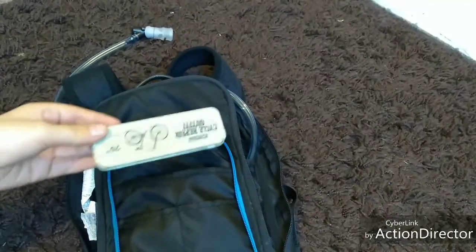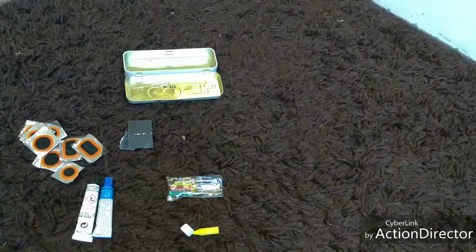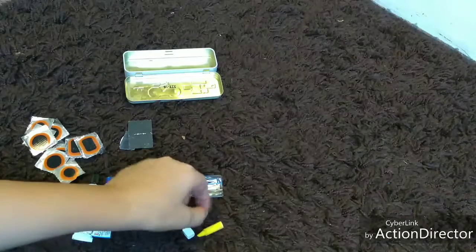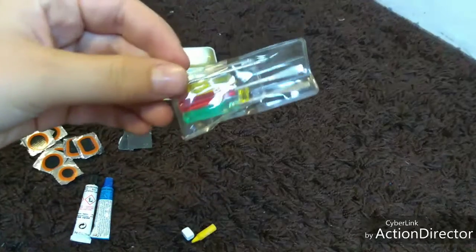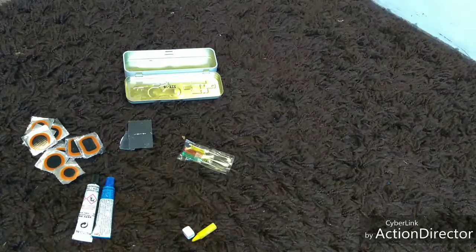I also have a puncture repair kit. Inside are two sticks of glue, a lot of patches, some chalk and a crayon to mark where the puncture is, and some small screwdrivers I got out of a Christmas cracker — one of them is broken. They're probably easy to bend but you might need them.